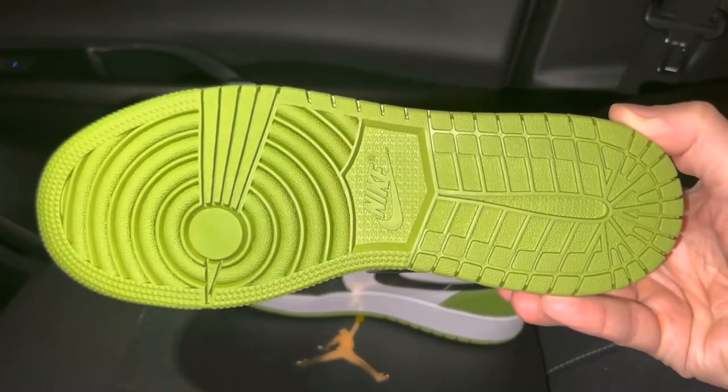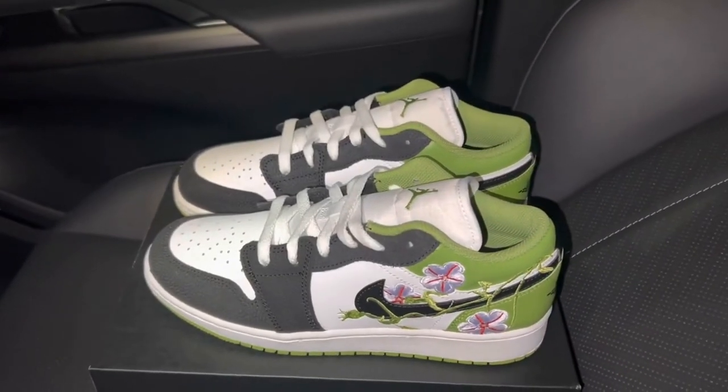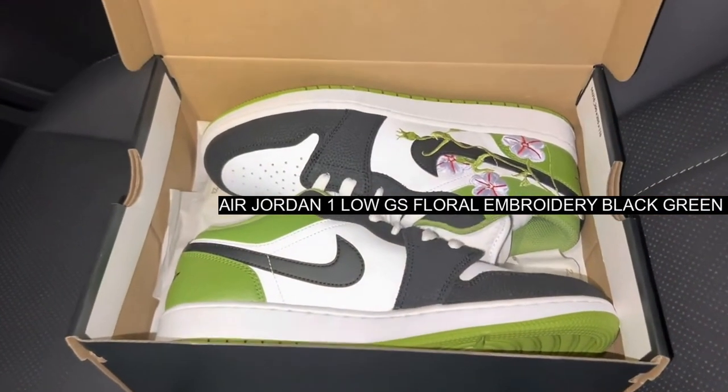To cop the Air Jordan 1 Low GS Floral Embroidery Black Green, use the links on this page and keep it locked to our store supplier to hear about more Nike news and releases in the future.